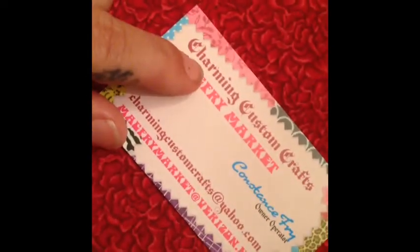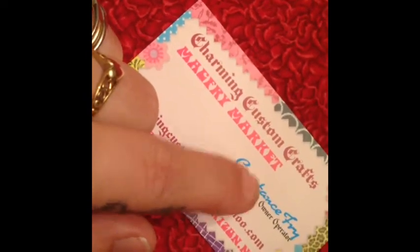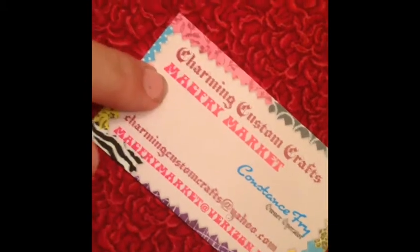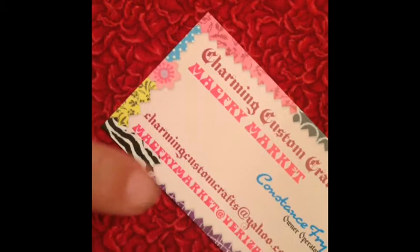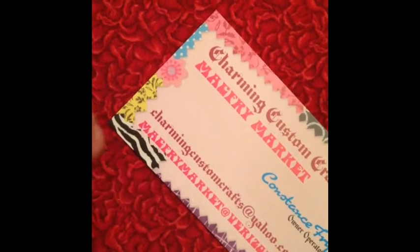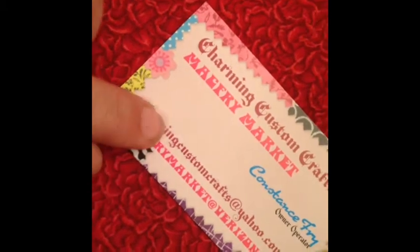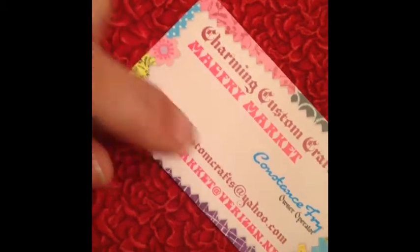It's Constance Frye with Charming Custom Crafts at McFry Market. You can find me here on Facebook and my store for anybody to sell and buy. These are the two ways to contact me if you want to sell or buy. If you're looking for something, contact me through McFry Market at Verizon.net, or if you want to chit chat or have requests, that's always a way to contact me.